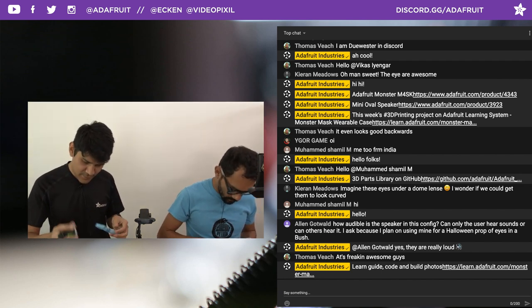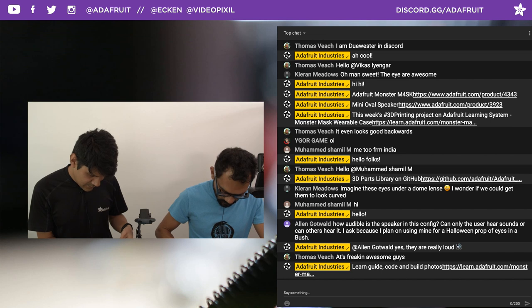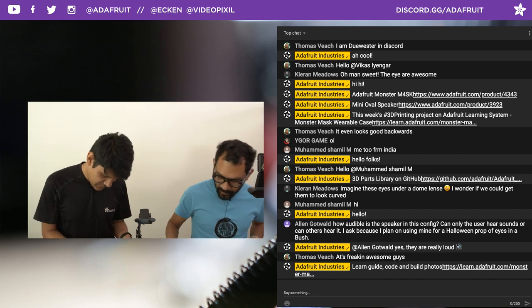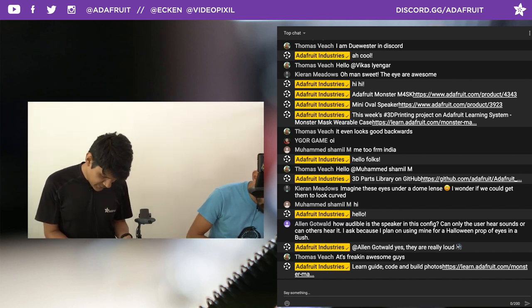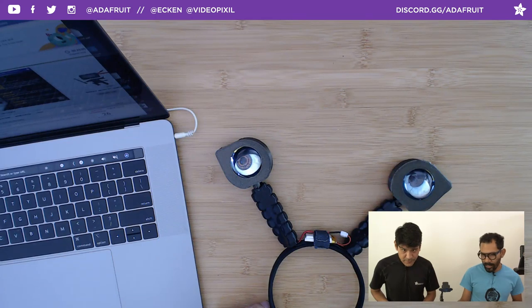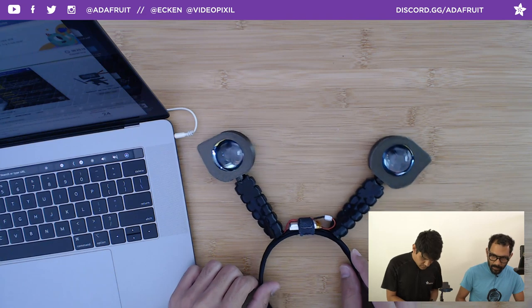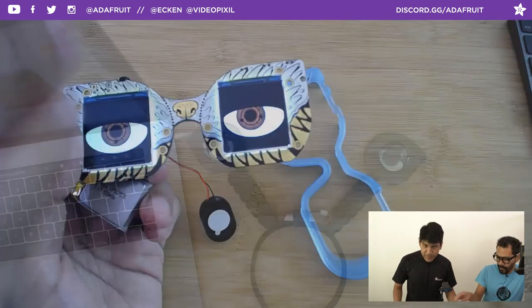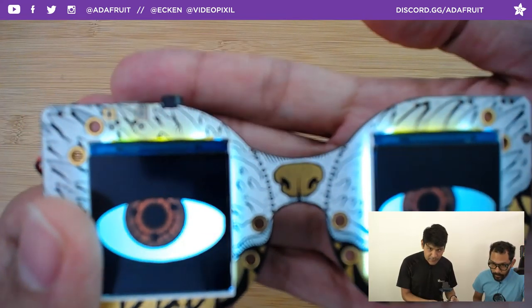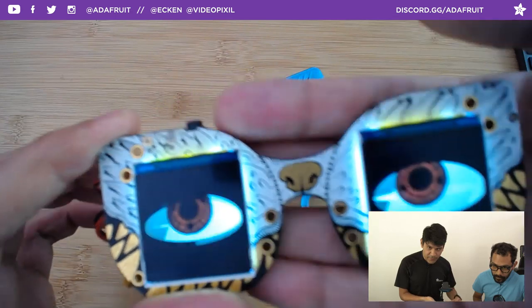We barely scratched the surface of the Monster Mask. One thing worth mentioning — you can split the PCB apart. The PCB splits right here and here along perforated lines. You can use flush cutters to cut there. It is strong, but don't try to snap it by hand.